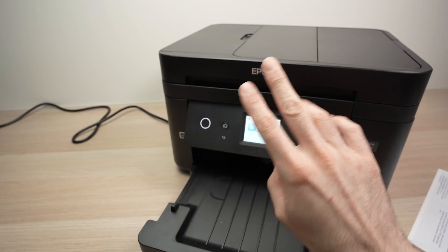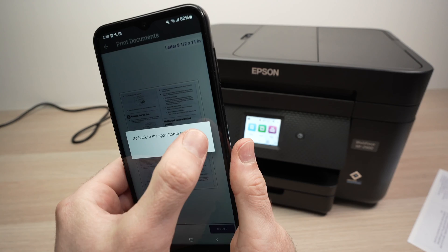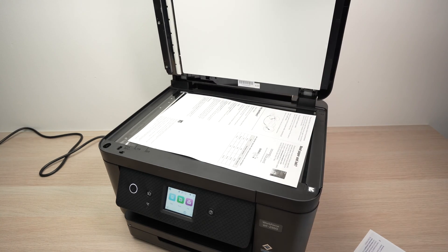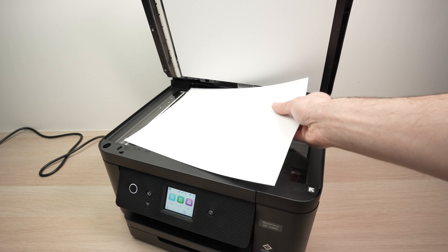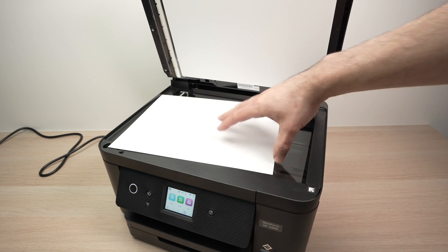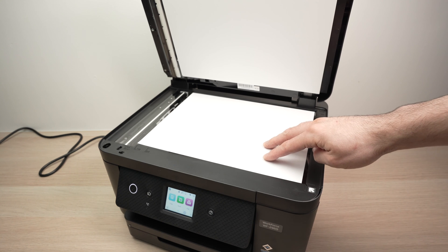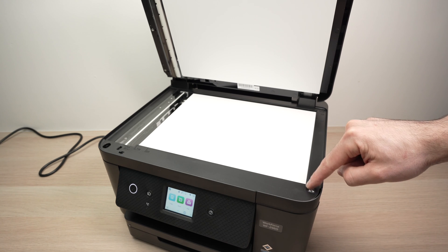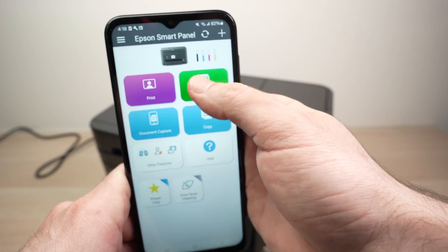This printer has two different scanners and I'll show you how both work. Press the small home icon to go back to the main menu. The first scanner is the scan bed, located right here — pretty typical. If you want to scan a document, take it, place it facing down, and notice there is an arrow on the scanner. Make sure the top part of your page aligns with where the arrow is.